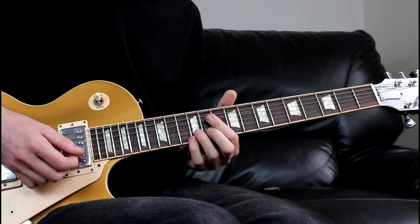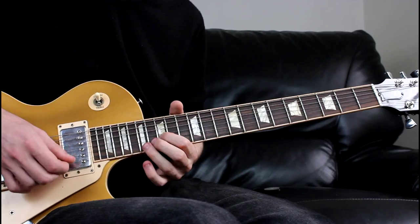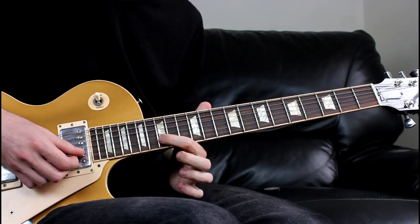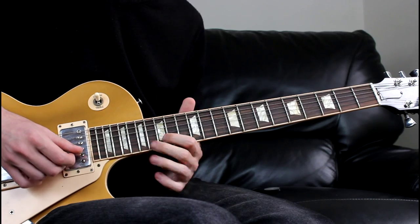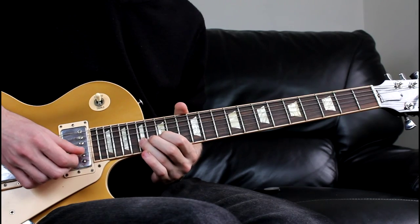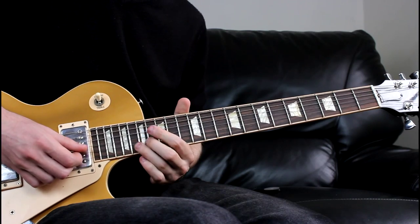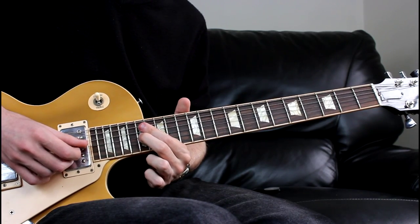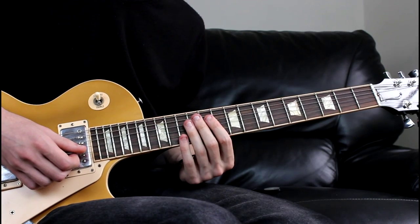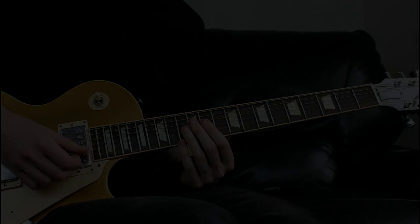The other little trick he does as a substitute is: play the 15th fret of the B, hammer it onto the 17th, so 15th hammer to the 17th, and then play the 17th of the G. And that's it for the main part of Parisian Walkways.